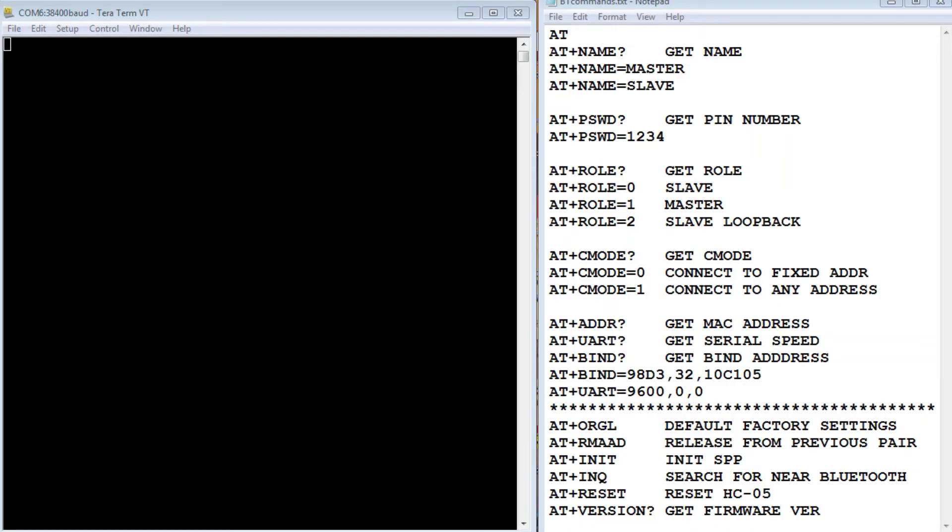I have the HC-05 Bluetooth module up and running in AT command mode, connected to my computer through the USB to serial cable. We're going to configure this as a slave module. I'm running TerraTerm on COM6 at 38.4k baud — that's the baud rate for the AT command setup. I have all my AT commands in Notepad. Commands ending in a question mark return a setting. I'll start with just 'AT' to confirm we're connected — we got OK, so we're talking to the module.